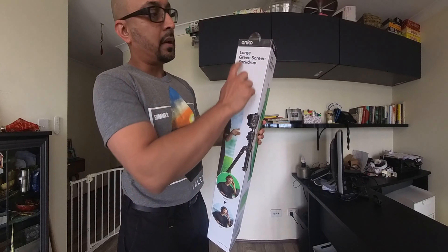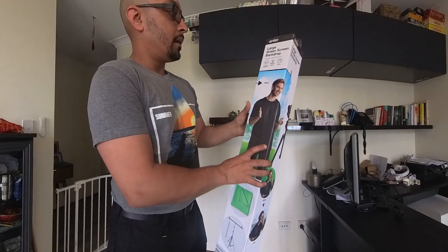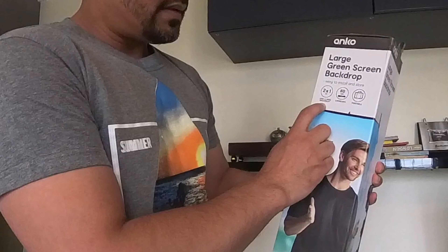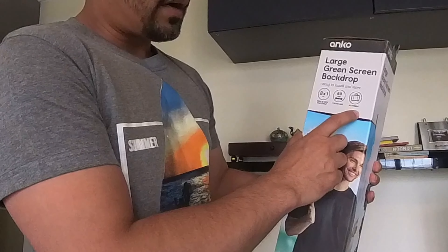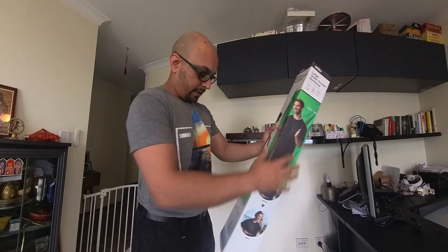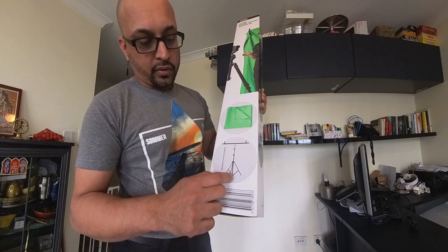Hey folks, today we're going to have a look at the large green screen backdrop from Anko. It's two by one meters, crossbar portable, easy to install and store, and it comes with the green screen and the frame.